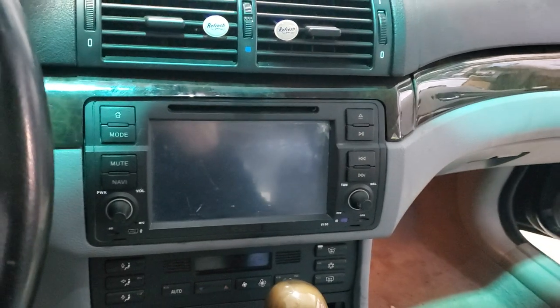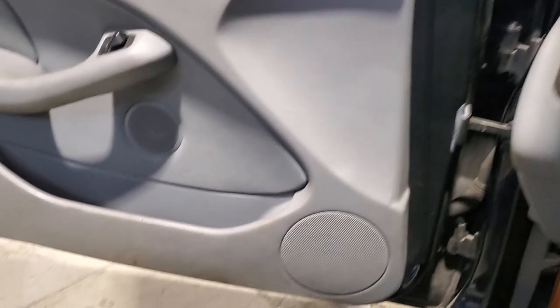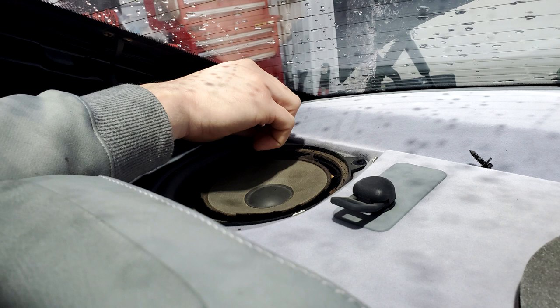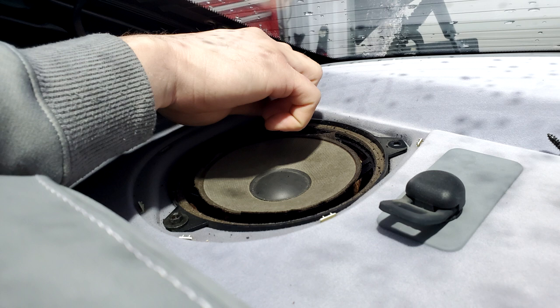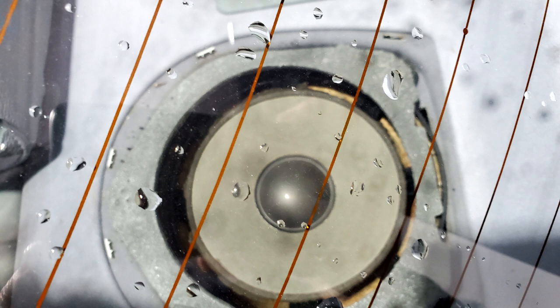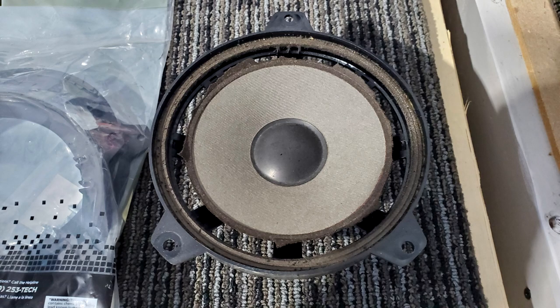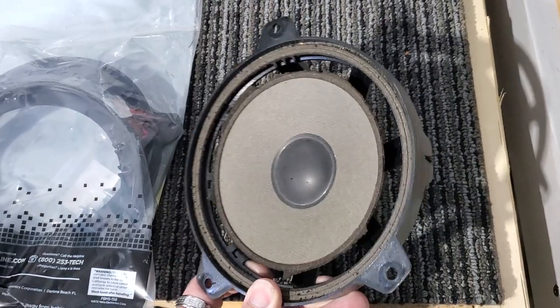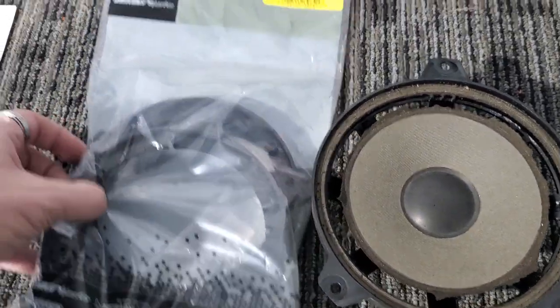Here's the unit that he has in the E46 — it's an Eon aftermarket unit. All of his speakers are somewhat plain but they sound blown. Jimmy is taking out the rear speakers, which have no surround at all. These are the rear speakers — what's left of them — so we're going to replace them.